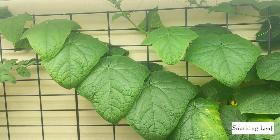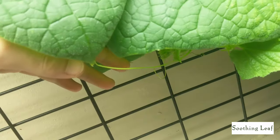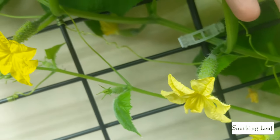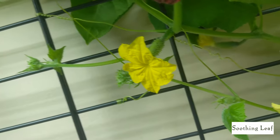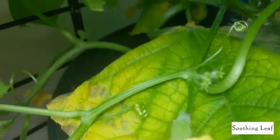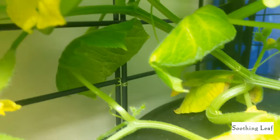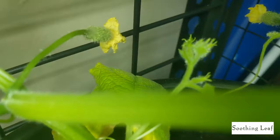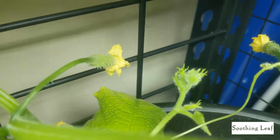Welcome back to my garden — today is day 22 of our indoor deep water culture grow for our cucumber plant. This is a self-pollinating cucumber plant, and as you can see it's nothing but female flowers right here. The majority of them have already begun to blossom and hopefully most of them are pollinating themselves. You can see flowers and little beautiful miniature cucumbers just growing everywhere.